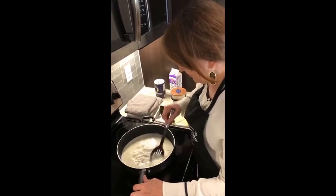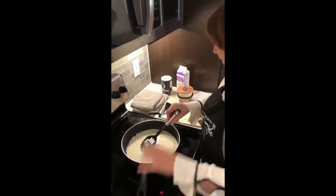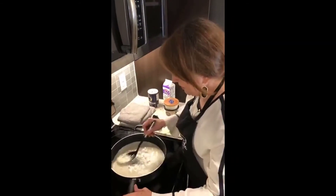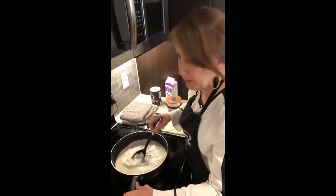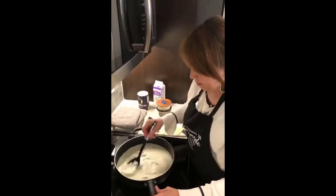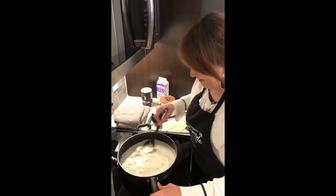What temperature do you have it at? Like a medium? I kind of have it at a little bit low. Medium kind of tends to firm the cheese, so I do it between low and medium. Thanks for asking - I should probably say that.